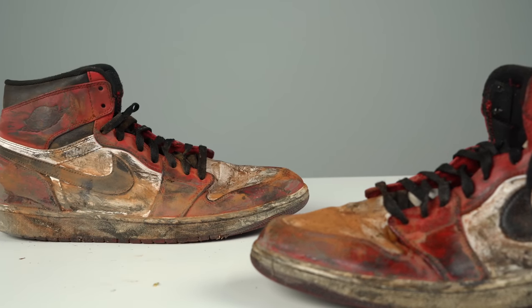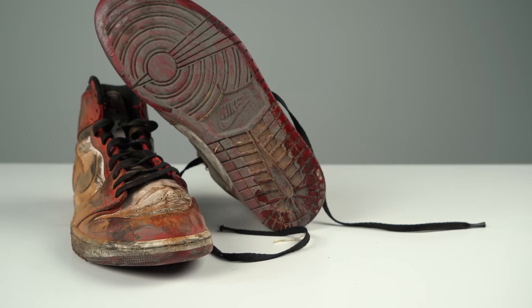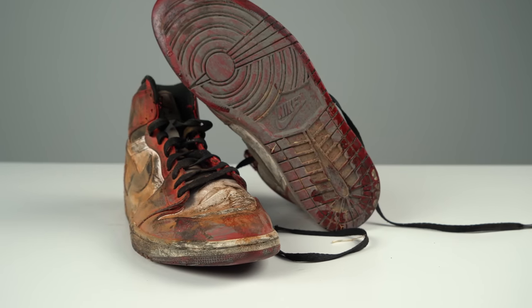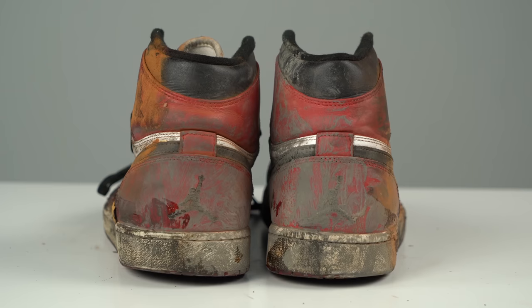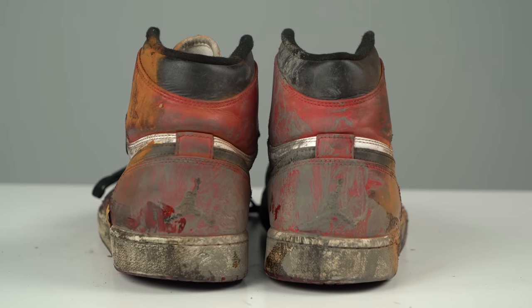Hey guys, welcome back to this new episode of Restoration with Vic. What I have on my table today are these super beat Air Jordan 1 Chicagos that need a lot of work. We're gonna go in using our three brush advancing alarm system and our detergent and get this shoe looking right. Once the cleaning is good to go, we're gonna do a lot of prep work on the uppers, remove the yellowing off the soles, repaint the red, black and white leather, and remove the creasing off these toe boxes. We got some work so let's get started.